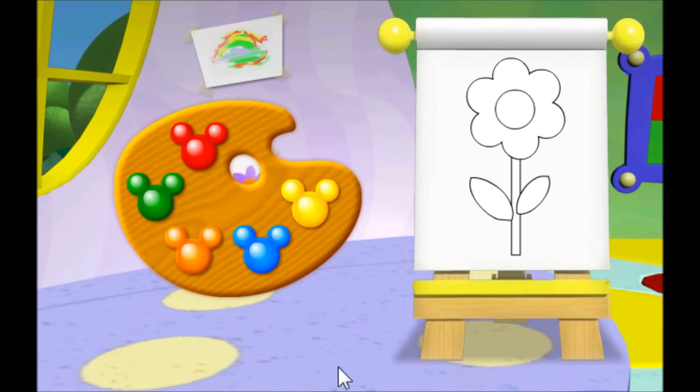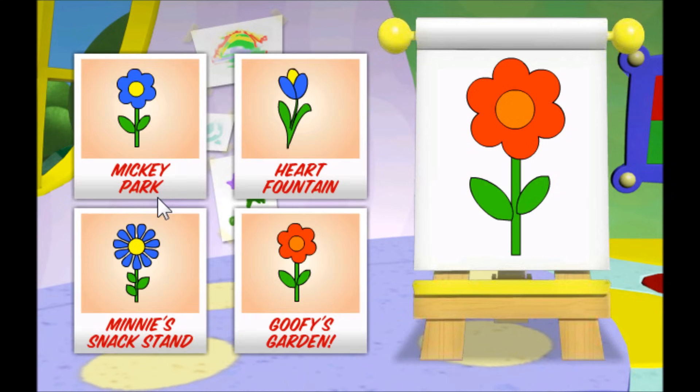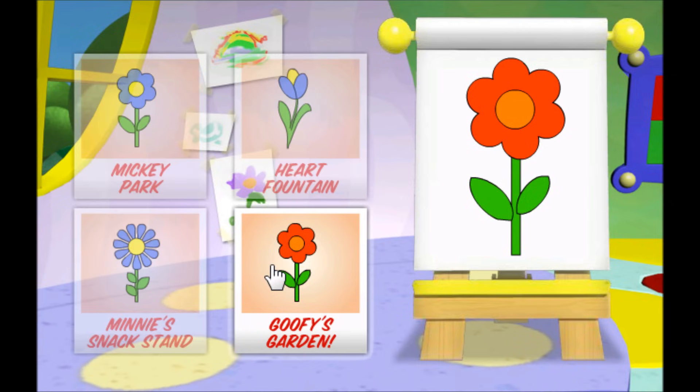Click on the orange paint to paint the center of the flower orange. Click on the red paint to paint the petals of the flower red. Click on the green paint to paint the stem of the flower green. Gosh, that sure is a beautiful painting! Now, which picture matches our painting? That's it! Now let's go to Goofy's garden to read our next clue.